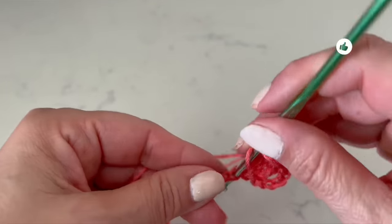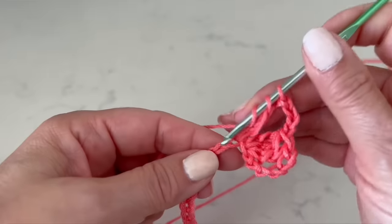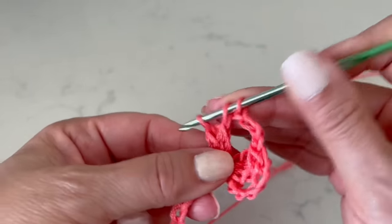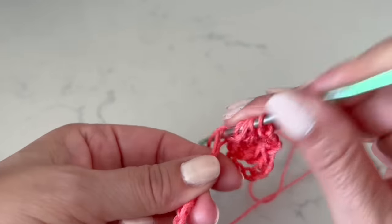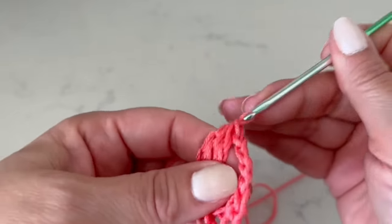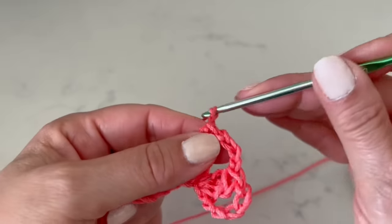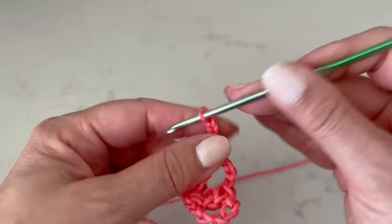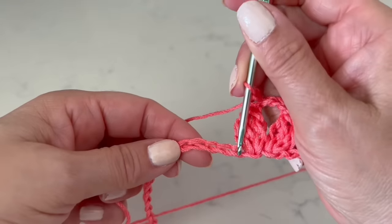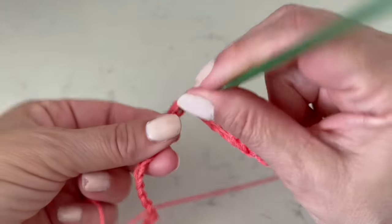Turn over and in the stitch next to it we are going to make the same three double crochet, leaving the last loop on hold — we are making some leaves here. Bring them through and make one chain to close. So far we have this, then one, two, three, four, five chains.